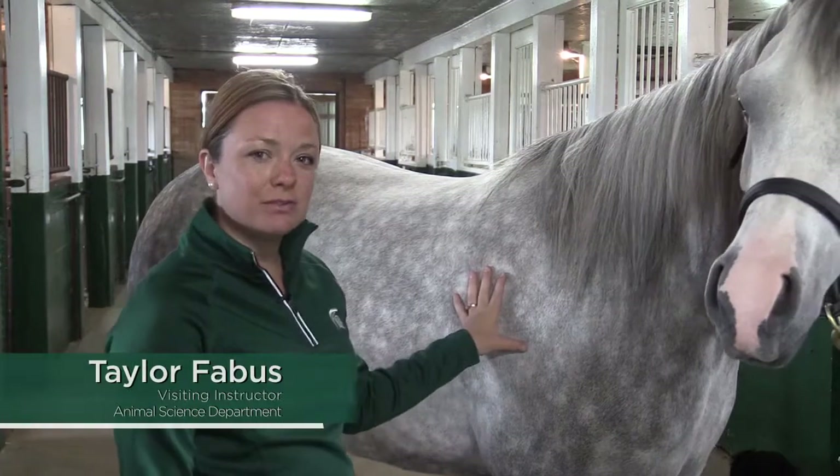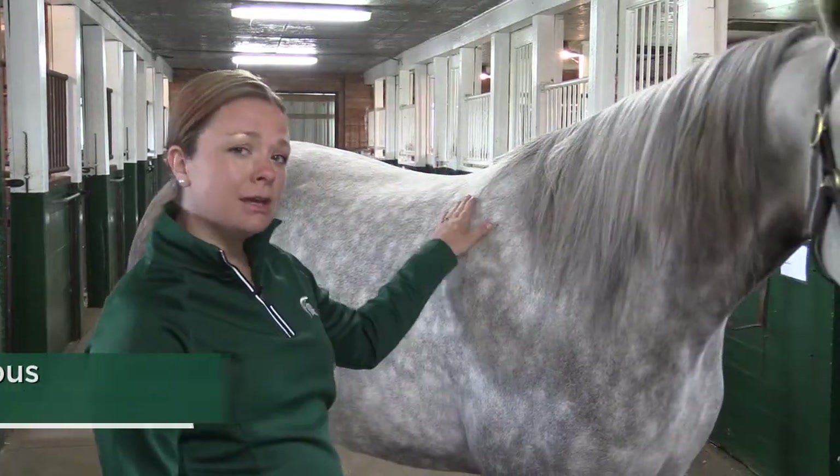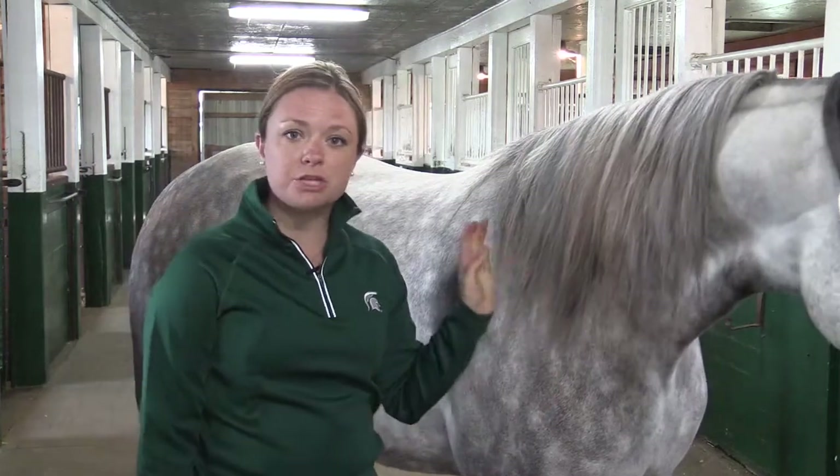Taylor Fabus here with Michigan State University Extension at the MSU Horse Teaching and Research Center. Striking Command and I are going to teach you about how to take some vital signs. We're going to start out with a real simple one — let's talk about respiration rate.